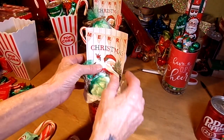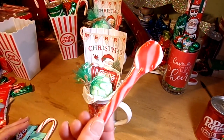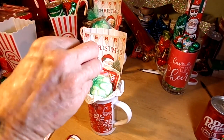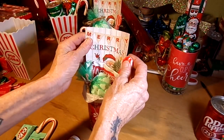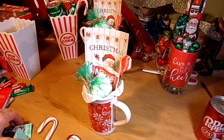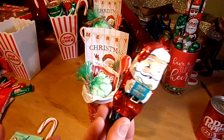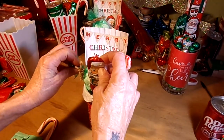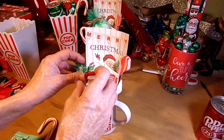Dollar Tree and Walmart both carry these little peppermint spoons — they melt when you're mixing your hot chocolate. Then from the Dollar Tree, there's a 3-pack for a dollar of these little crispy Santa Claus things. They're really good — I know I've been eating them like crazy!